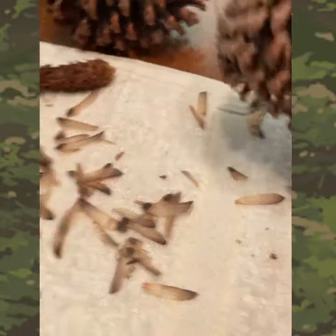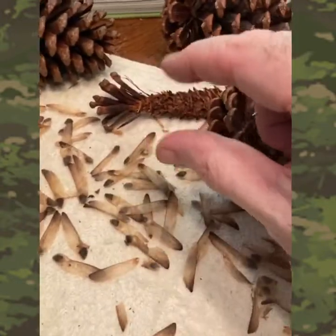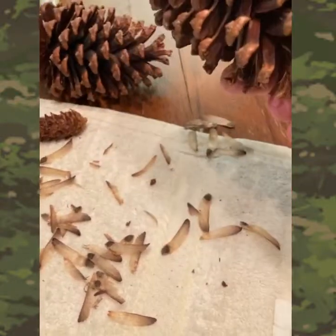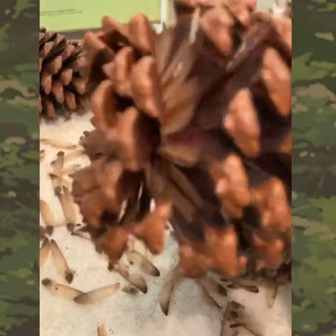The same thing applies with the big pine nuts if you have the big ones that you can eat out west — you can just shake them and they come right out. Here is one that still has some up around the top; you can see them right in there.